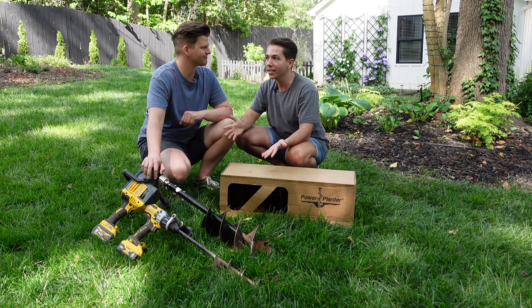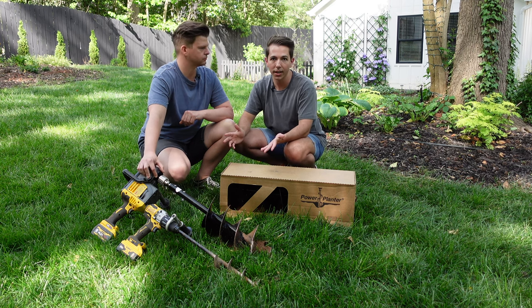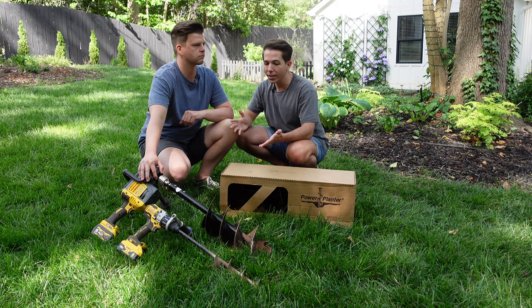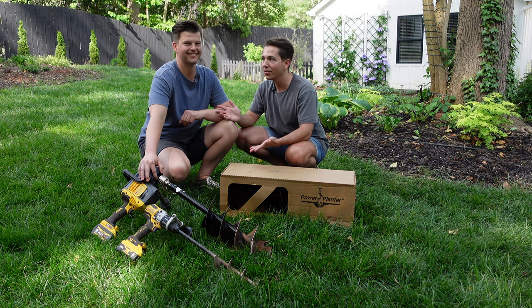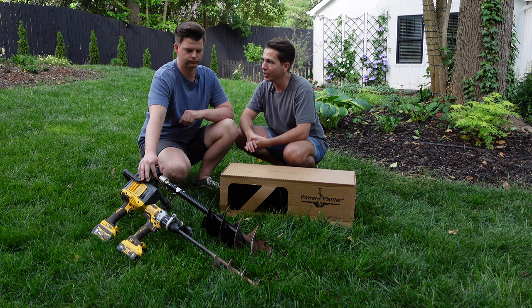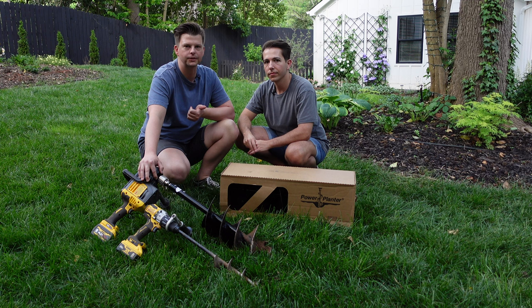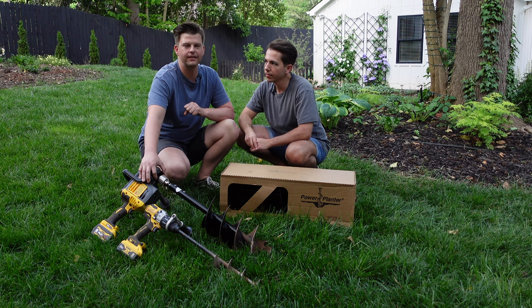We're also planning to use these augers in some DIY projects like putting fence posts in the ground — they're very easy to use. They are safe to use, but you definitely want to be careful. Some precautions: you always want to wear gloves when using the auger, both for better grip on the drill and for hand protection.